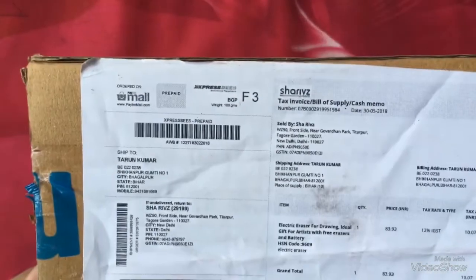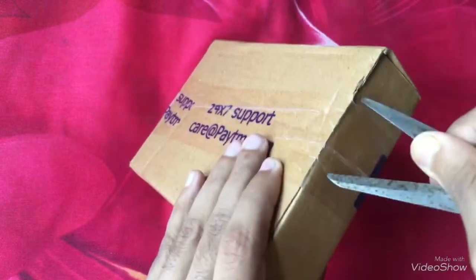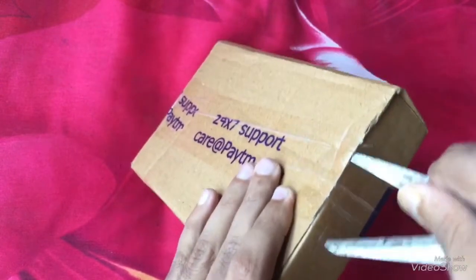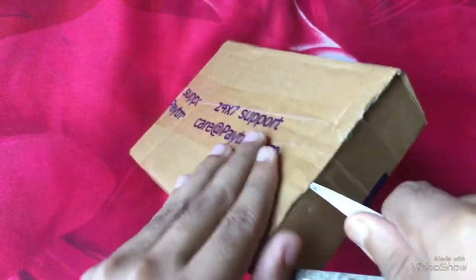Hey guys, welcome to my channel Tarun Verma Arts. I purchased an electric eraser from PT Mall and it is very cheap but very useful. You can get it at just rupees 150. I have provided a link in the bio. Today I am going to unbox it and we are also going to learn how to use an electric eraser.